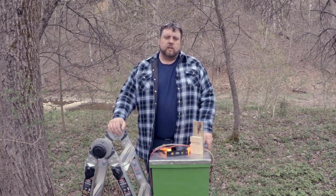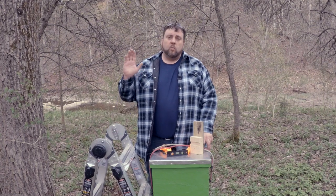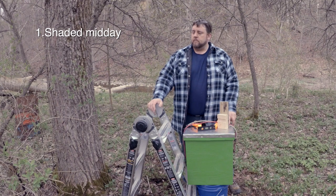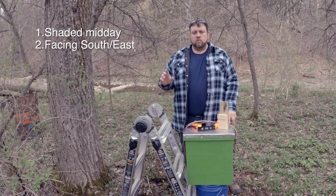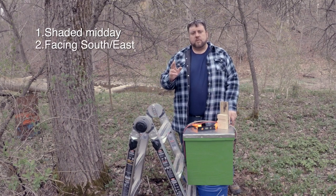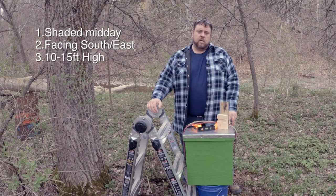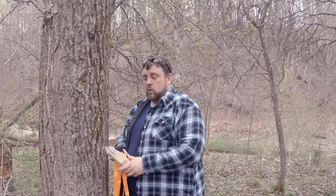There are a few things we need to consider when we hang a swarm trap. One, we want to find a nice tree that's not in direct sunlight during the middle of the day. Two, we have to point the entrance of our trap south or east. And three, it's a good idea to have your trap between 10 and 15 feet in the air, based on Tom Seeley's research. We've determined we want the direction of our hive to face that way, which is directly south.